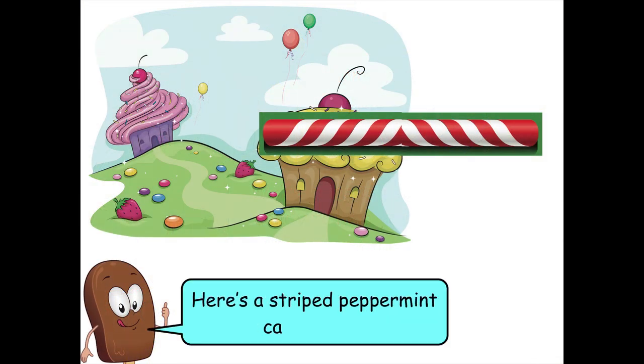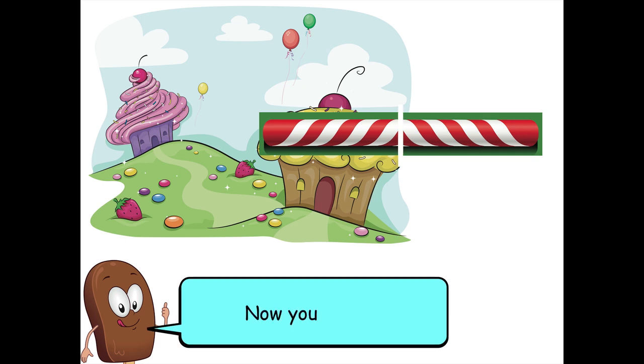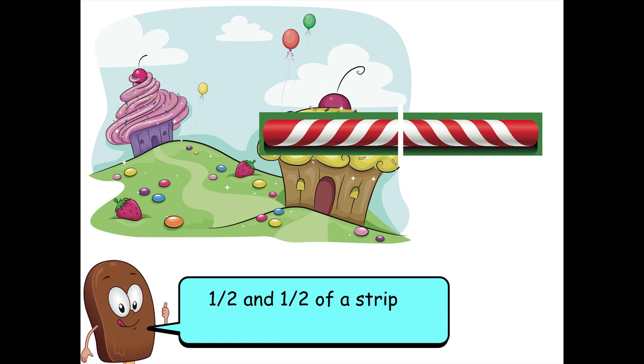Here's a striped peppermint candy stick. Cut it into two equal parts. Now you have one-half and one-half of a striped peppermint candy stick.